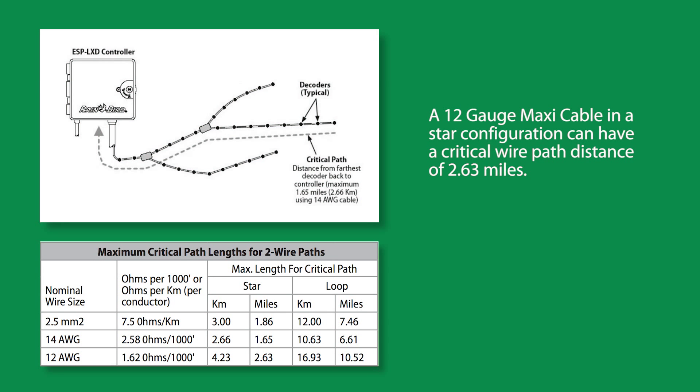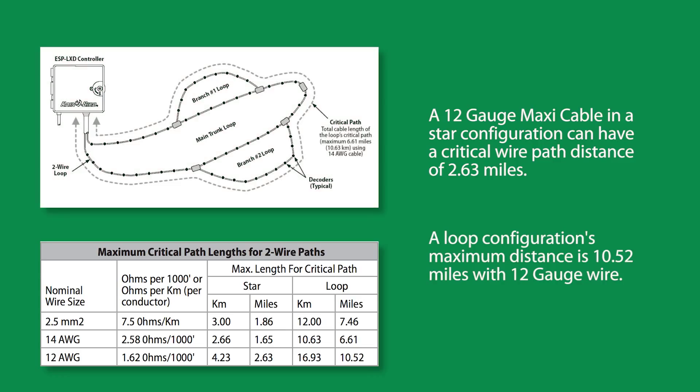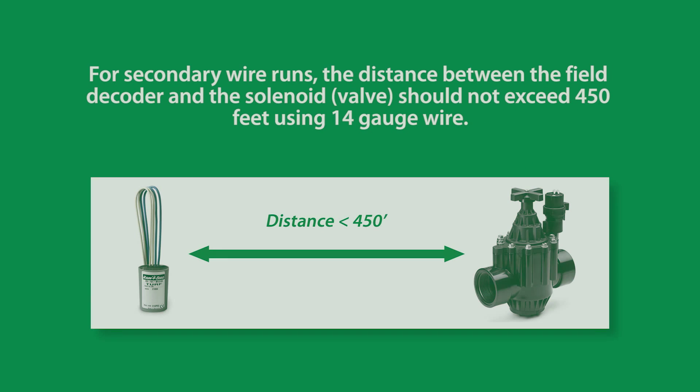Critical paths with 12-gauge maxi cable in a star configuration have a maximum distance of 2.63 miles. The same 12-gauge maxi cable in a loop configuration can reach as far as 10.52 miles. For secondary wire runs, the distance between the field decoder and the valve should not exceed 450 feet when using 14-gauge wire.